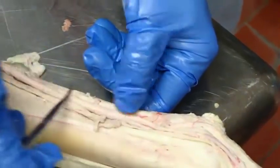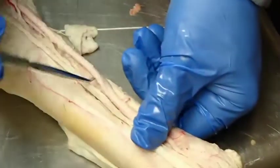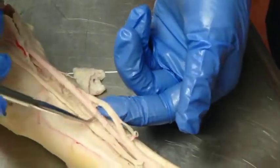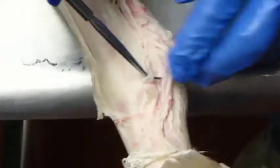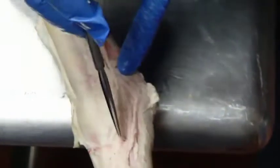The medial palmar is the main supply to the digit, giving us the medial palmar digital here and the lateral palmar digital on the other side. As we course down through the limb alongside the flexor tendons, we have a vein, an artery, and a nerve. Down in the digit it runs the same way — vein, artery, nerve — though dorsal branches of the nerve may make it appear as nerve, vein, artery, nerve if they are more dorsally located.